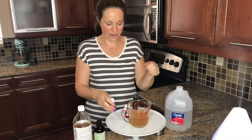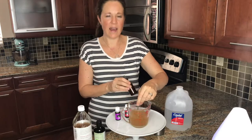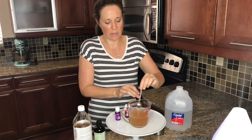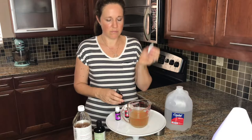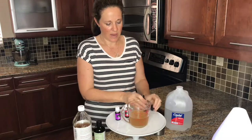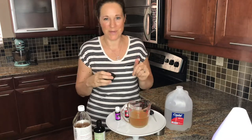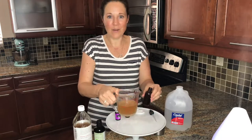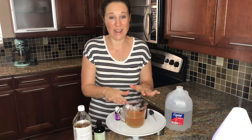Now I'm just going to give it a good stir and then pour it into my bottle. I didn't have a really good bottle for toner but you can use anything — you just need to be able to dab a little bit onto a face pad. I'll put it in here and whatever excess I have I'll put in this little tub, so I can put one in my daughter's bathroom and one in mine so she can use it as well.